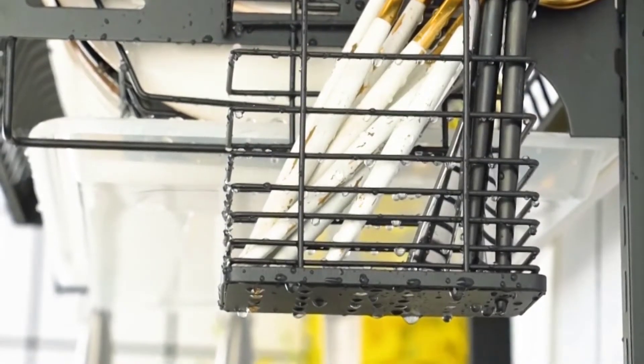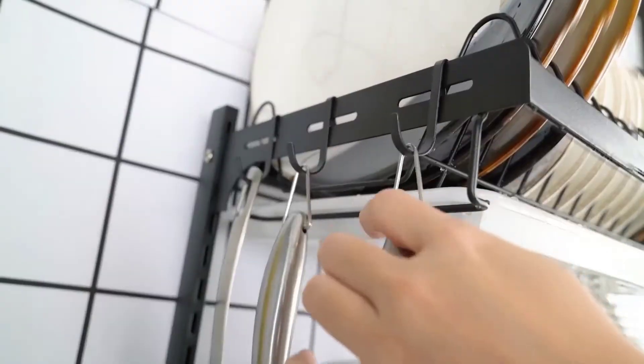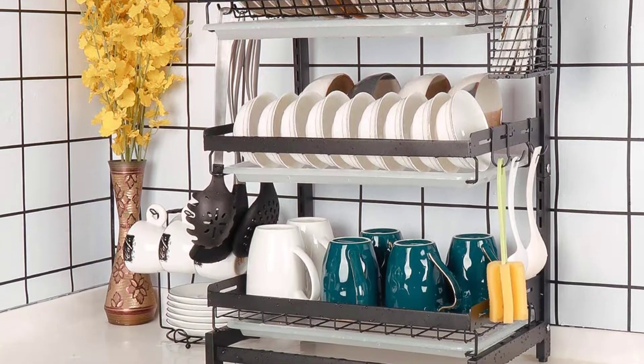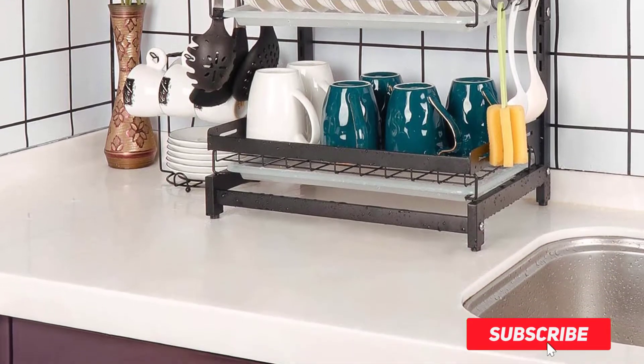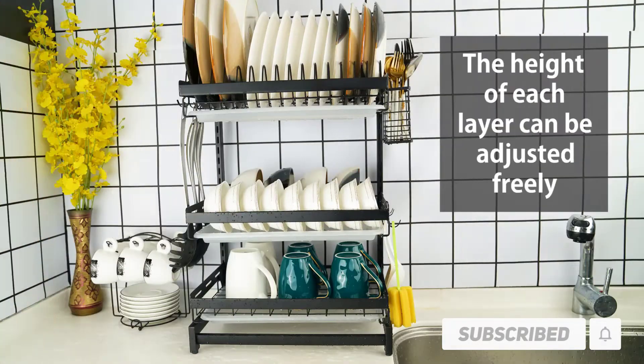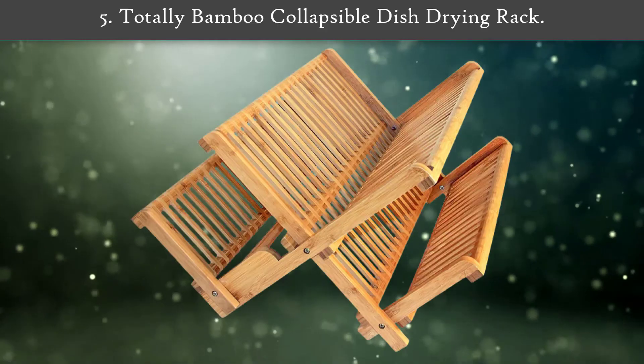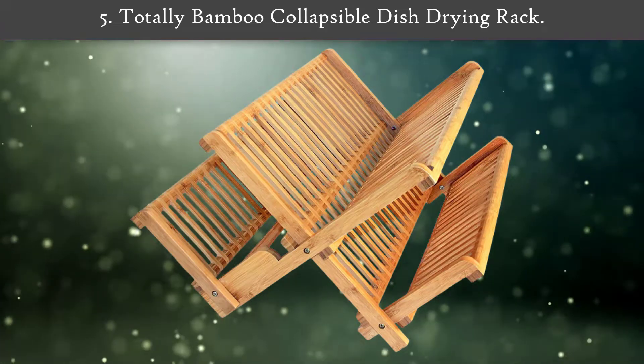Hi friends, welcome to my best dish drying racks review. Are you looking for the best dish drying racks? We are going to review the top 5 best dish drying racks on the market. Subscribe to our channel and get more info and real-time deals on your favorite products. Let's start.